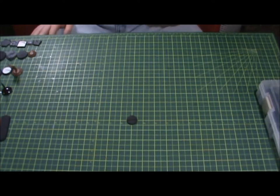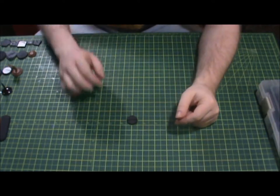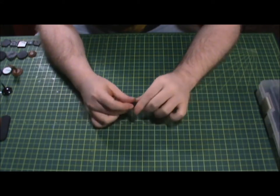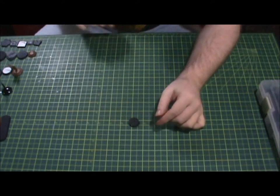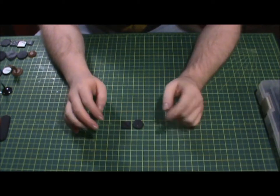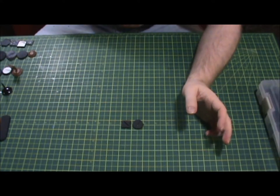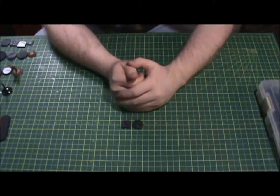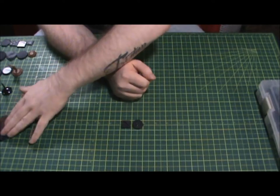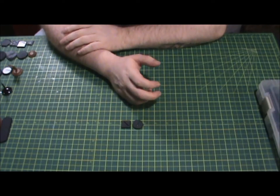Hey guys, it's Aero here. I wanted to do a quick video just to talk about some of these bases that they make for miniatures — what we've had in the past and what we have now — just a comparison to give you a look at what I have. I went through looking for a base in one of my toolboxes and realized I had a whole bunch of different types of bases that I've collected throughout the years in miniature wargaming and tabletop wargaming, things like D&D and stuff like that.